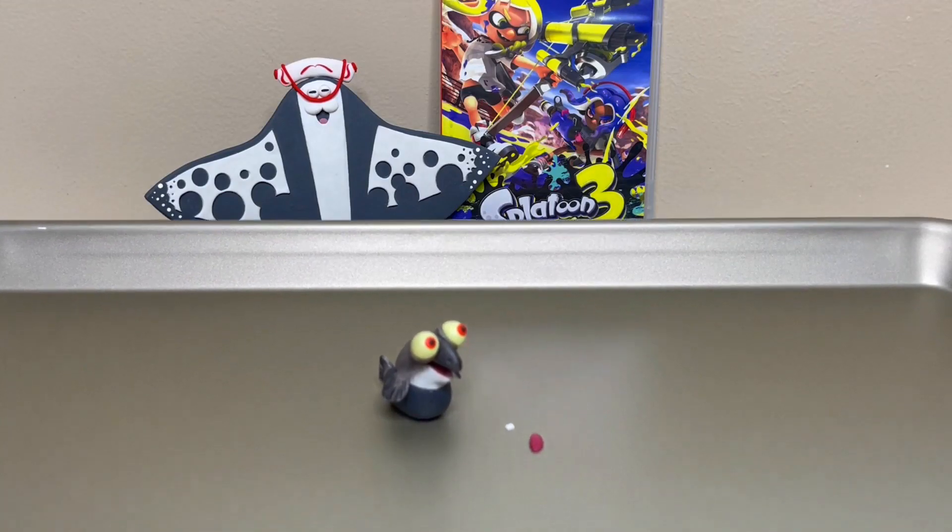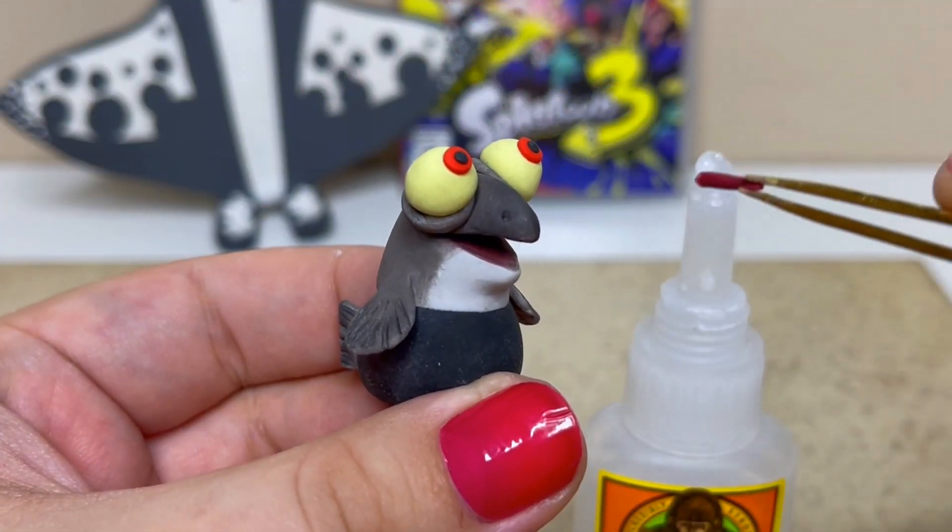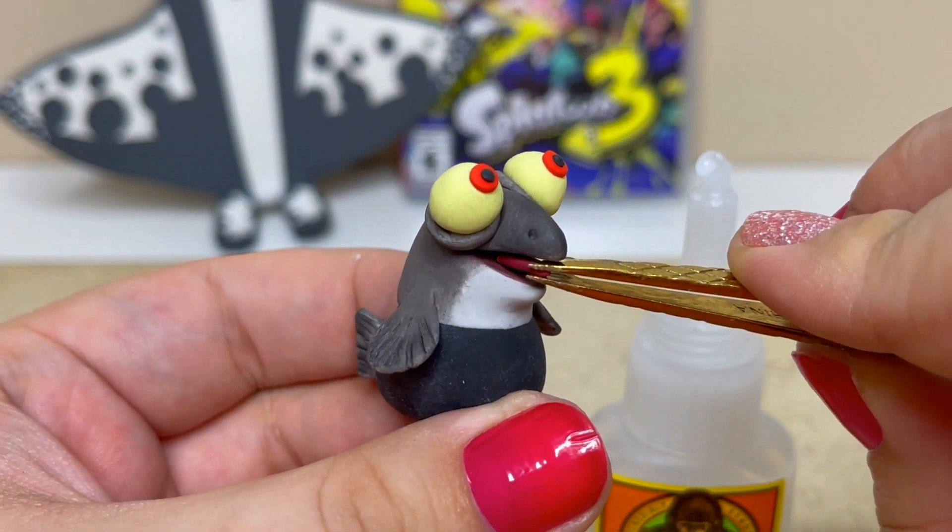Now it's time to bake him. Now that he's solid I'll glue in his tongue and tooth. Little Buddy's almost complete.